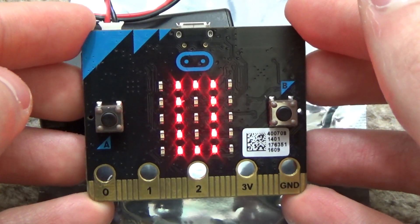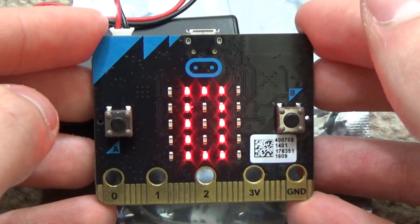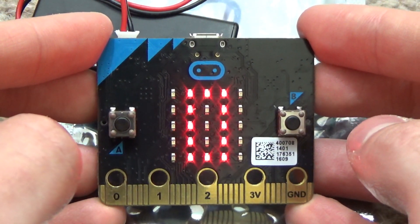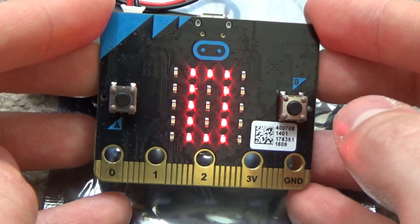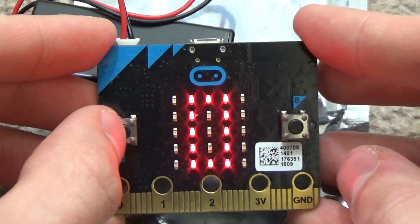The program loaded on it is a lift simulator in JavaScript blocks, which is JavaScript generally. When I say JavaScript, I was using the block editor so it was basically like Scratch but with different words in the blocks. And there are a couple of different blocks in there. What it says right now is zero.